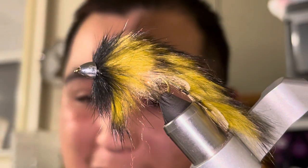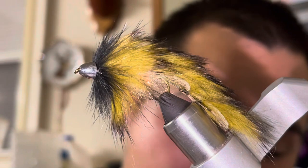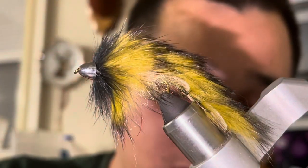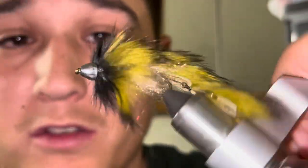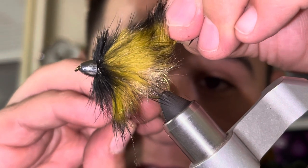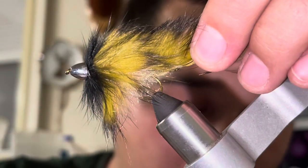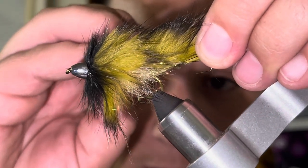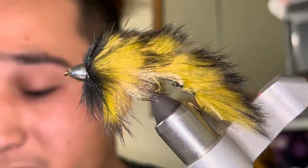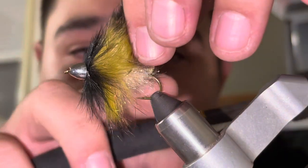Now I'm going to take some Trout Hunter tying cement — whatever you guys have, Zap-A-Gap, whatever works. I like this Trout Hunter cement because it hardens quickly but also allows for a ton of movement when hardened. I'm going to put some right behind the cone to make sure those whip finishes are good, put some right here where this braid, hide, and hook meet, and come back to the last one and put it on the eye where I tied in that initial hide and whip finish.